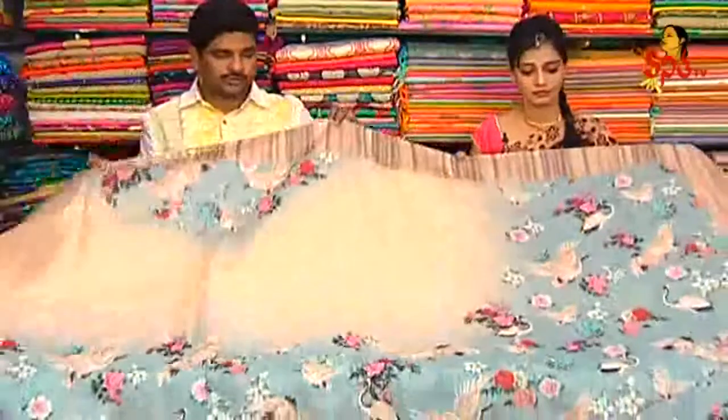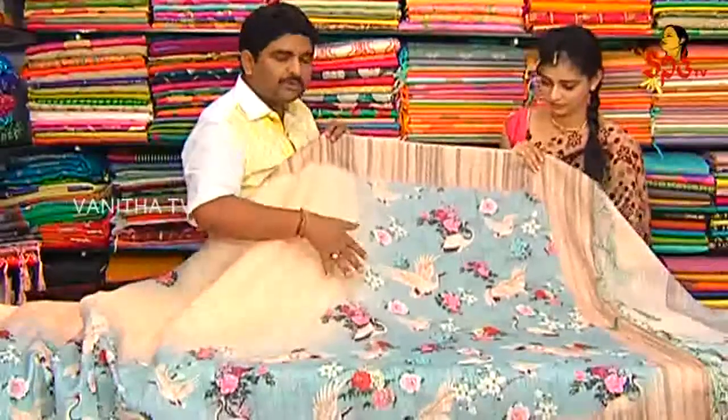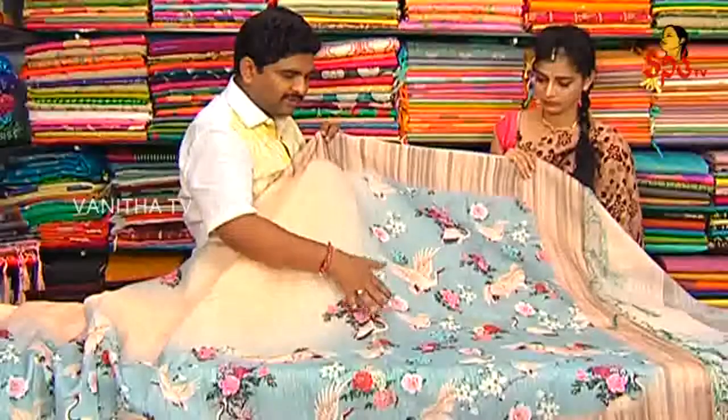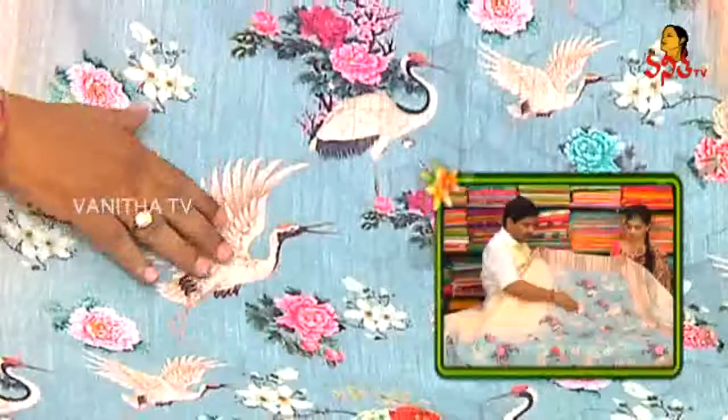This is pure jute silks — lightweight and pure jute silks. We have digital prints and 3D prints. We have a little white color, light to sky blue color. We also have a lot of flying birds with off-white and white color combination and off-white chocolate color background.